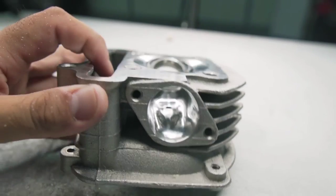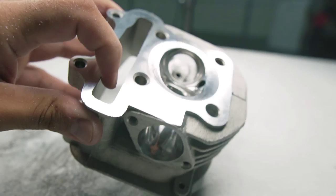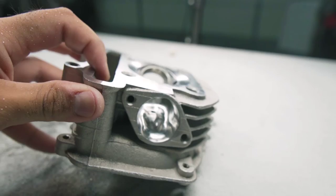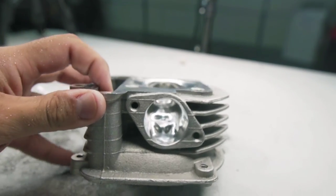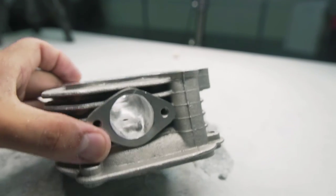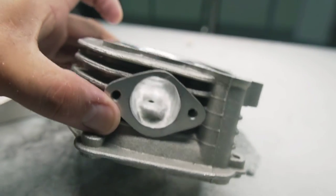After four and a half hours of work, as you can see on the screen, this is what the cylinder head looks like. On the exhaust port, everything came out looking really nice, really smooth, really shiny. So we're not going to have any problems with gases or fumes coming out of the exhaust port.